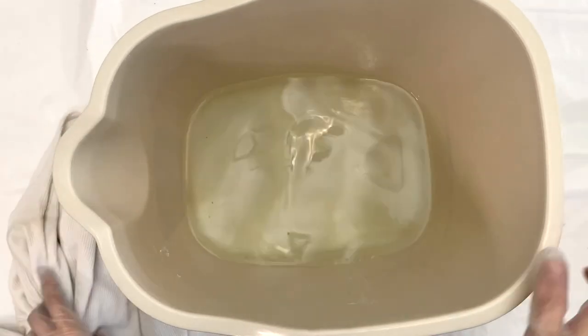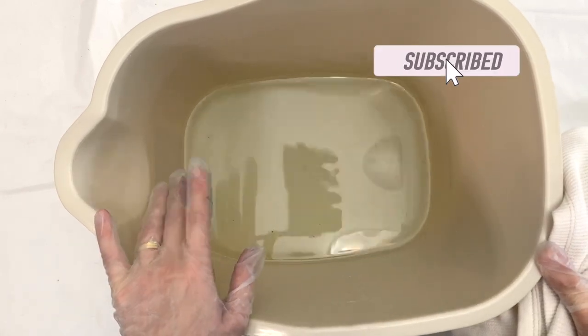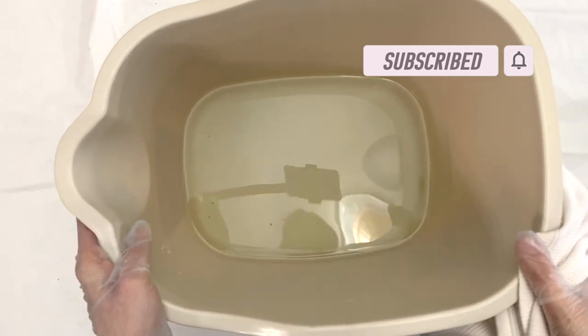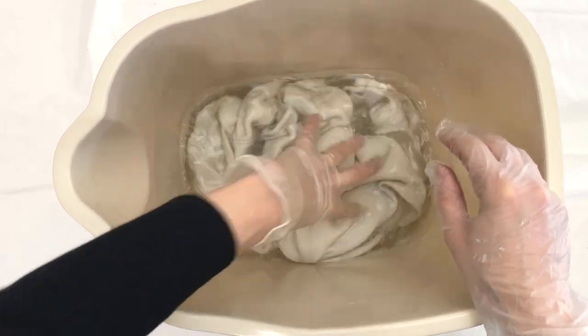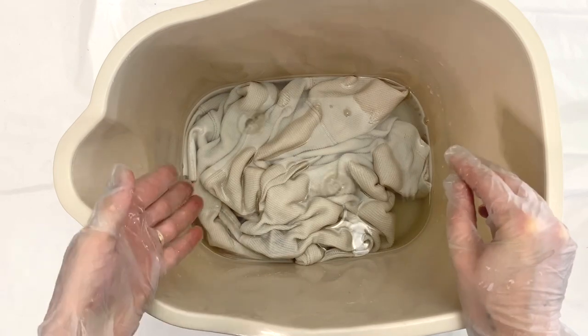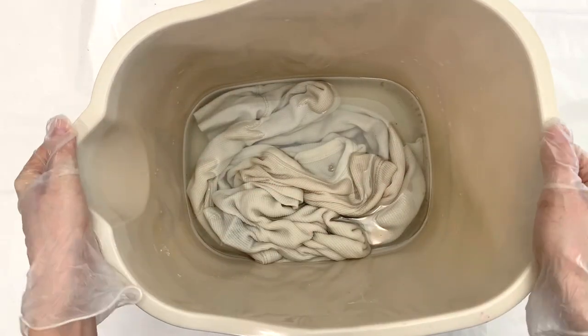So the first thing I'm going to do is mix up my soda ash and water solution and prep the shirt for dyeing. Soda ash is really important because it makes the fibers ready to receive the dye — it will give you those really vibrant colors, so it's an important step. I'm going to let it sit for about 20 minutes, and while it's sitting I'm going to prep my dye space.